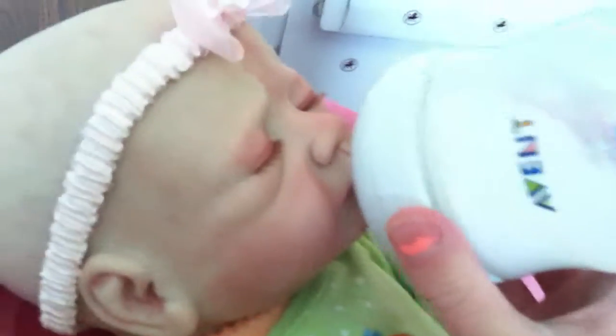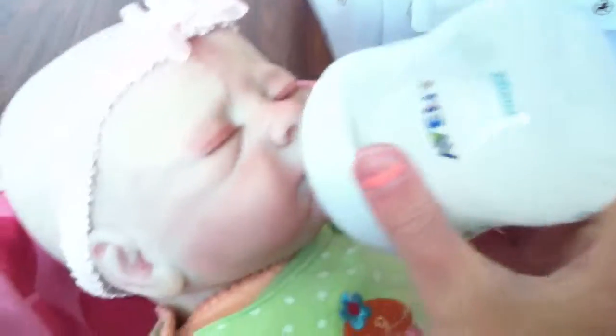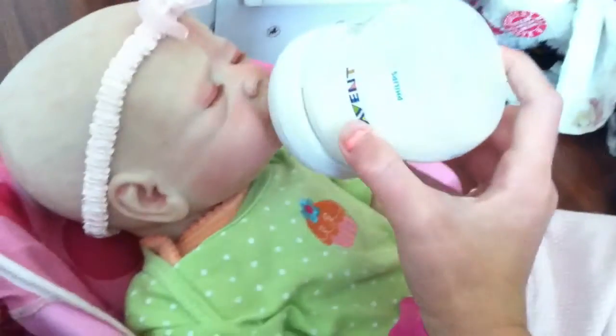And it works, so let's feed her. There's her Avent bottle — she was getting really hungry. I haven't fed her in forever, so she was getting really hungry anyway.